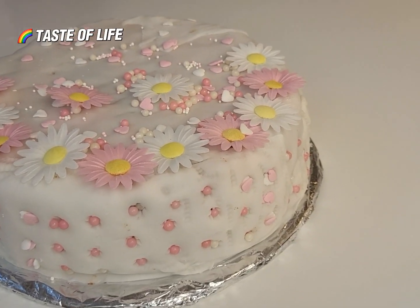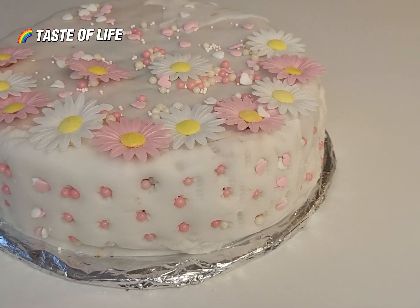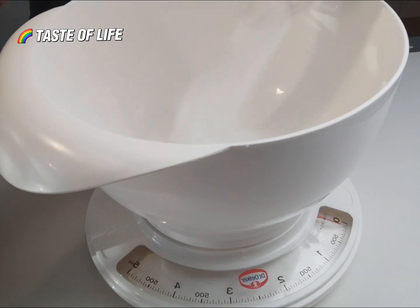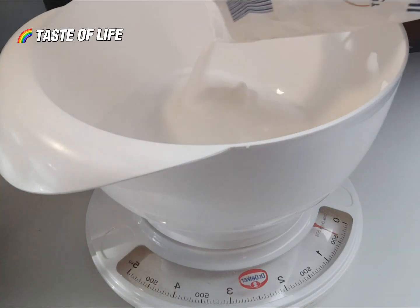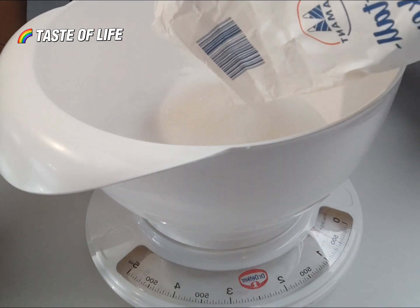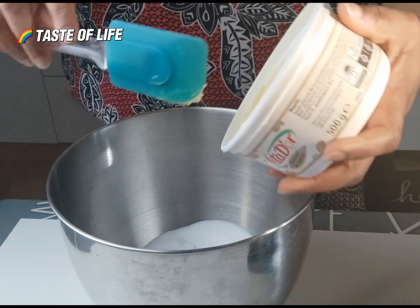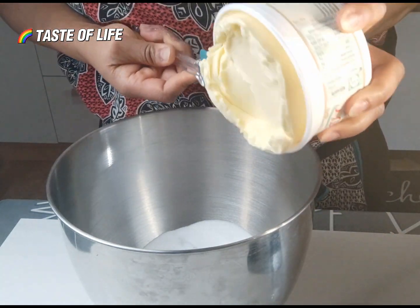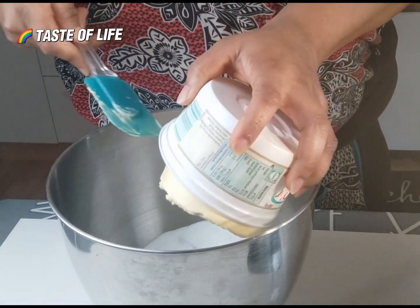Hello my brothers and sisters, just follow and watch and see how I prepare this cake today. I decorate original cake. So I have here sugar — we need 450 grams of sugar — and butter, 500 grams. You can also use 500 grams of sugar, depends on you if you want it sweet too.